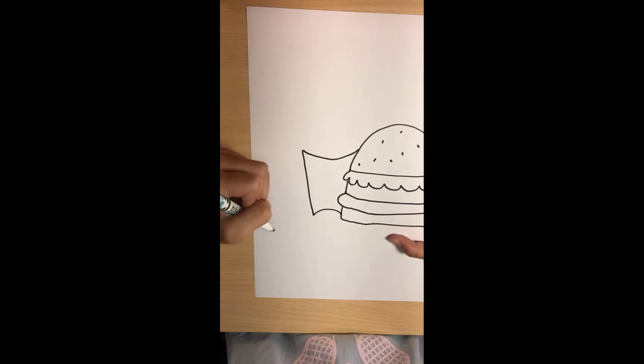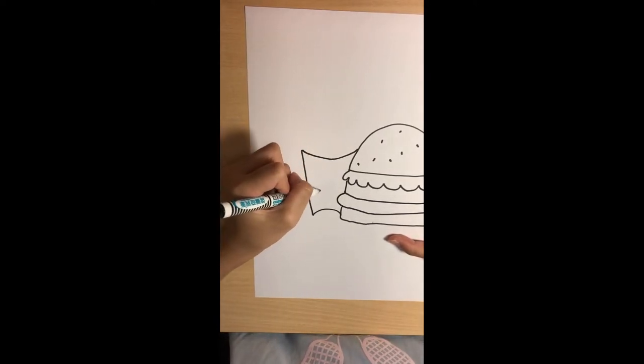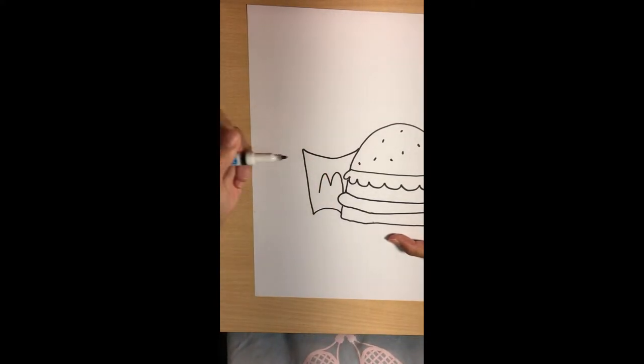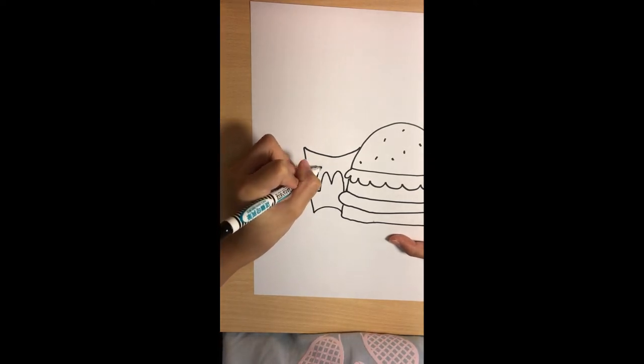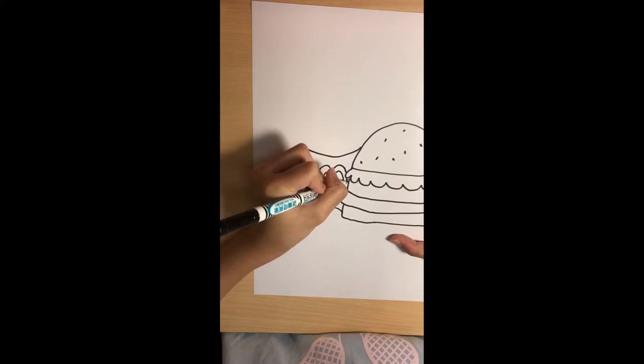Since we want it to be McDonald's fries, we have to remember to draw the M. First draw it like that, put a line here, trace it again — like that.